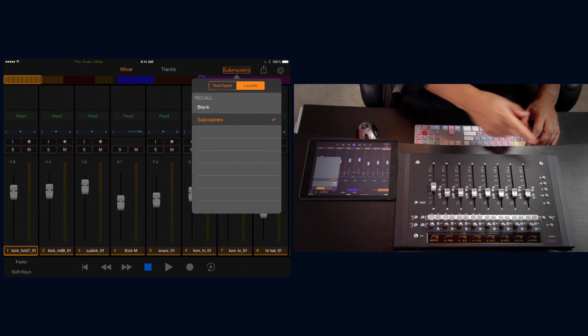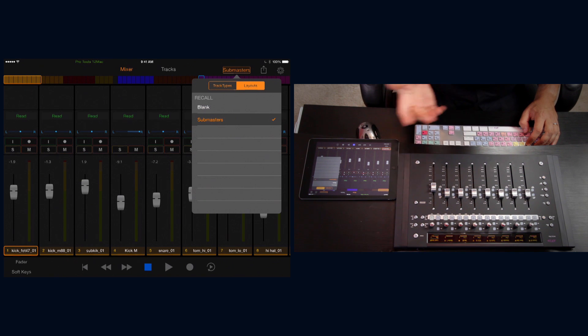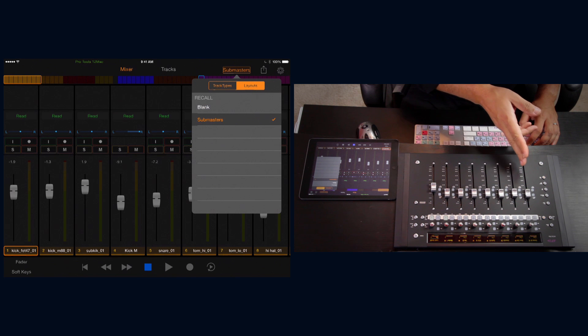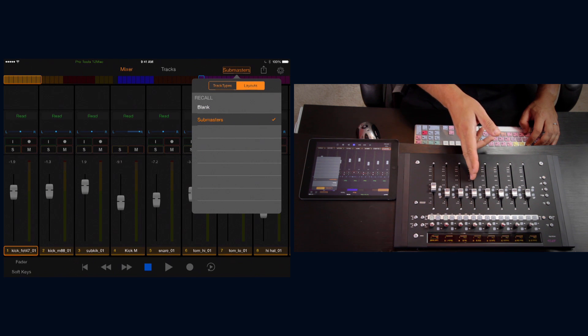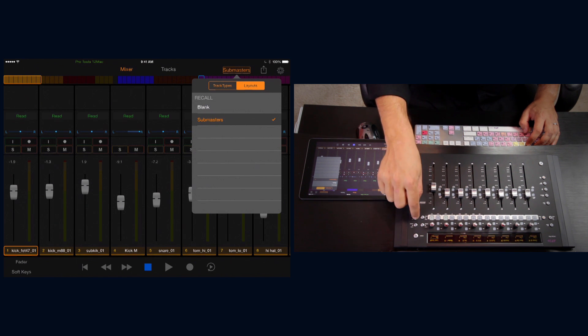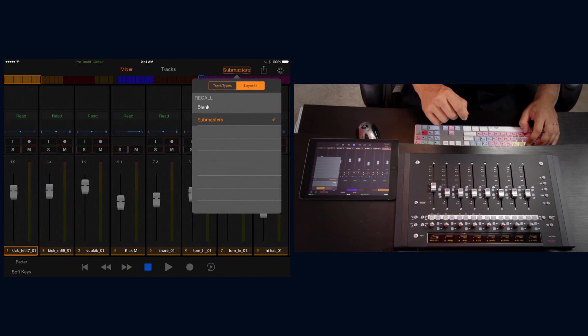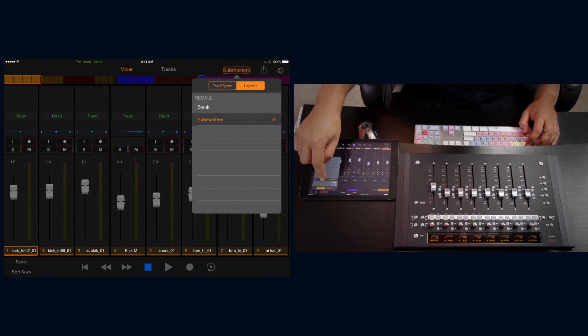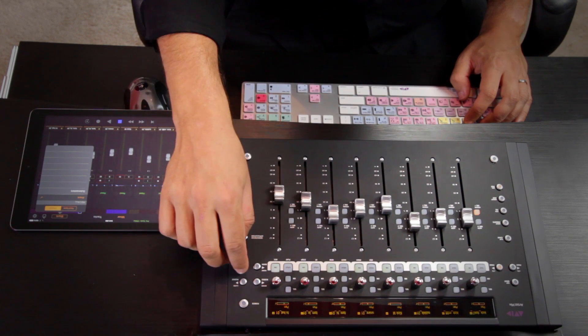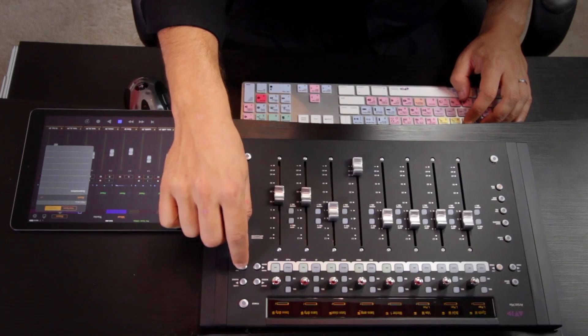When you tap on them, the Artist Mix updates. On the sub masters layout you'll see the drum master, bass, acoustic guitar, synth, background vocal, vocal master, master fader, and the lead vocal assigned to fader 8. If you hit bank, the faders are locked and the surface doesn't update. If you go back to the blank layout, no tracks are locked to faders and you can bank normally.